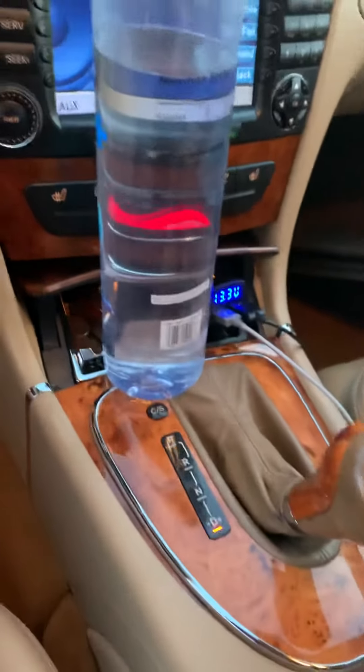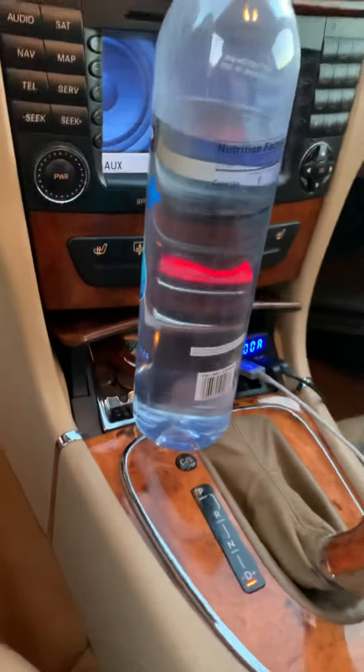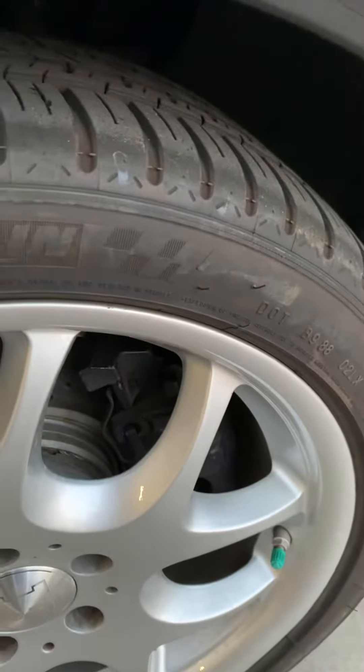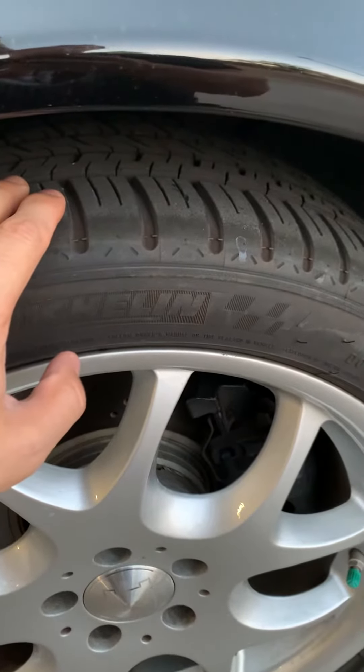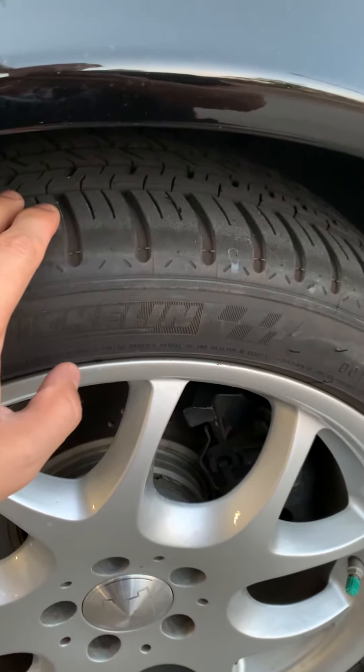The parking brake's on and the wheels are chocked too, just so you know it's safe. You can feel it in the tire — you can actually feel the vibration on this particular side.